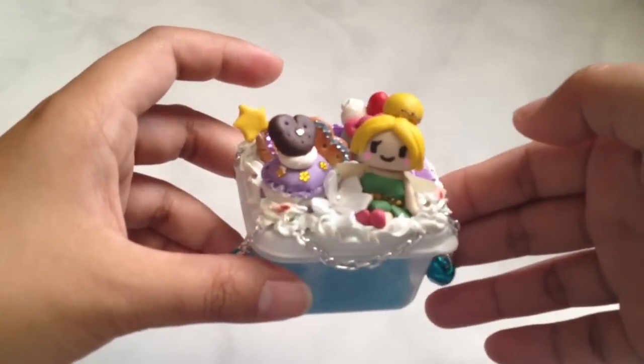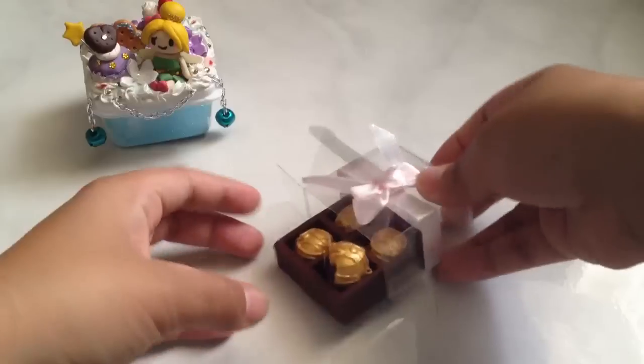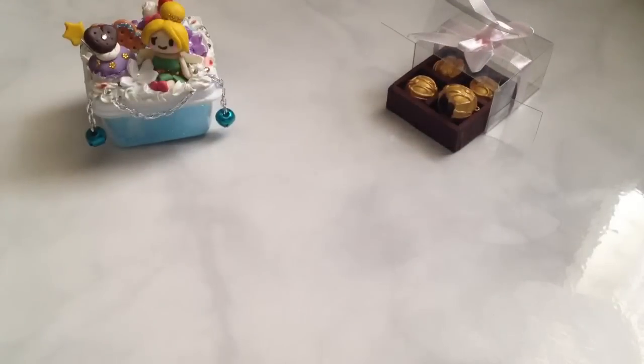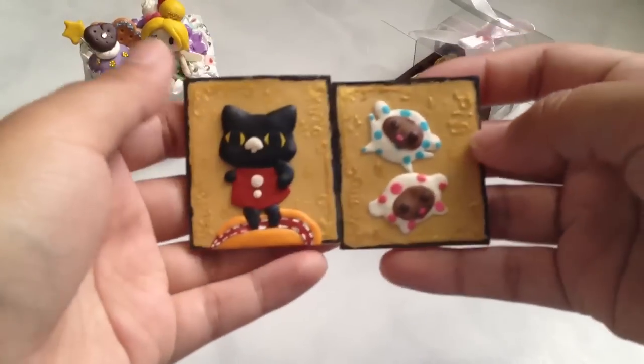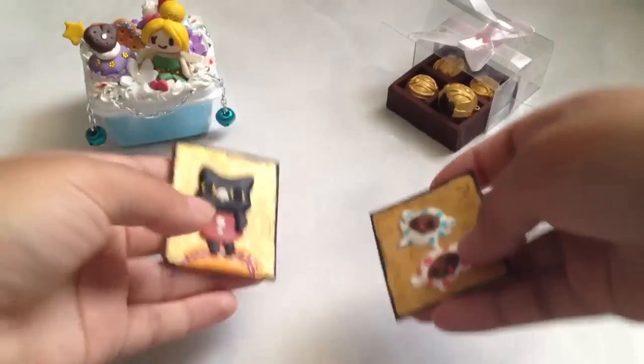I have this Tinkerbell deco box. I have this Harry Potter themed truffle — chocolate truffles. And they're supposed to be the little Quidditch ball thing — I forgot what they're called. My mind's going blank, but here's two Sentimental Circus cards.